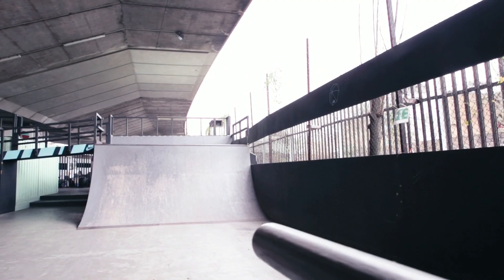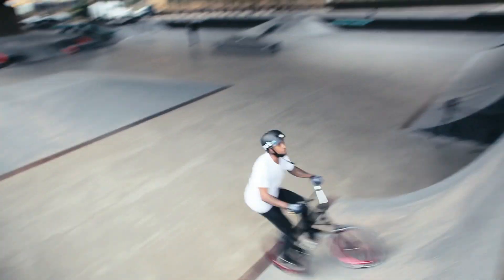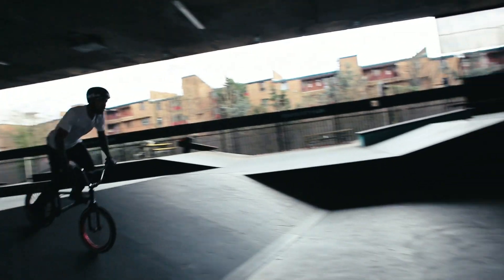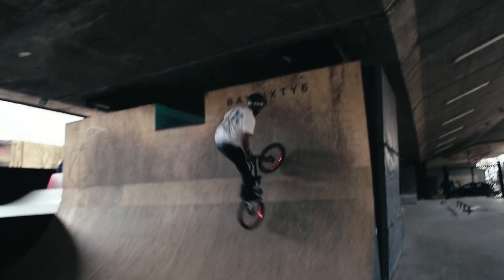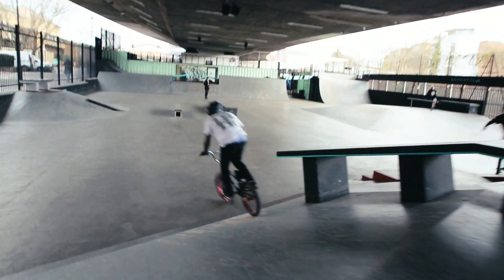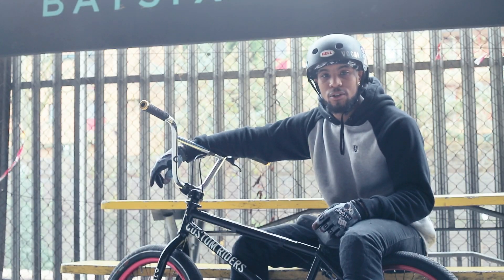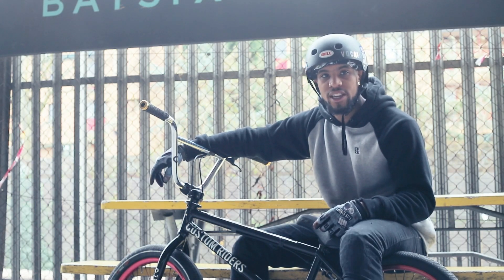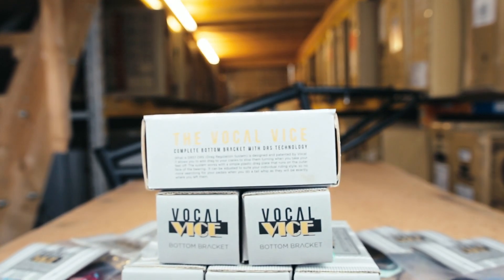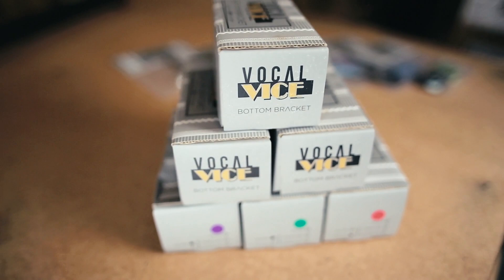Welcome to London. My name is Ashley Douglas, I ride for Vocal BMX and today I'm just going to show you guys about the Vocal DRS bottom bracket and how it works. DRS stands for Drag Regulation System, which basically means it stops your pedals from moving.